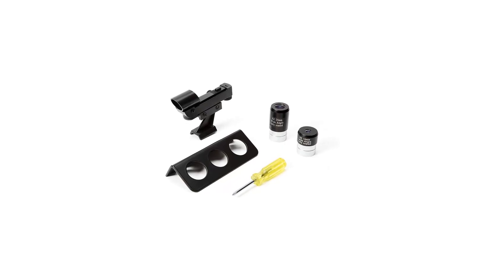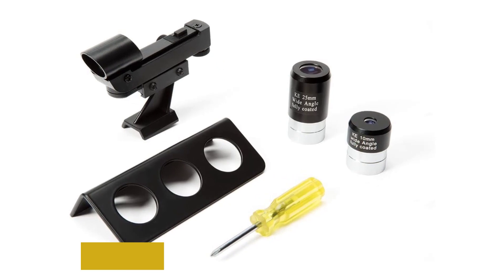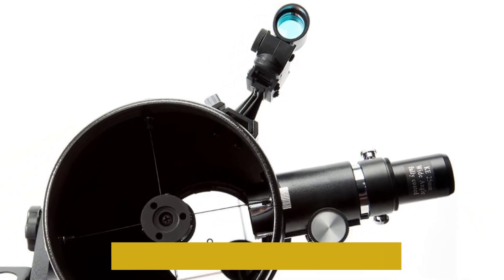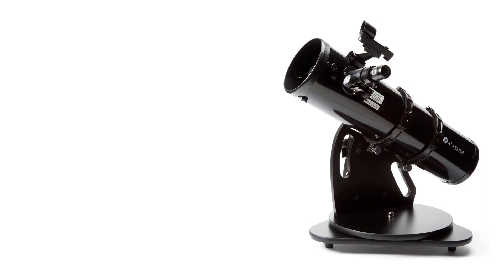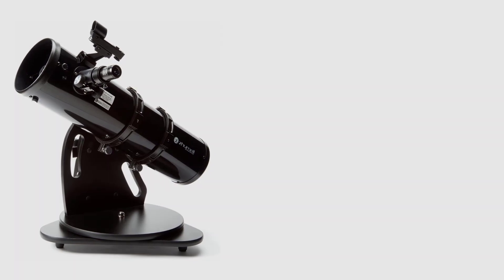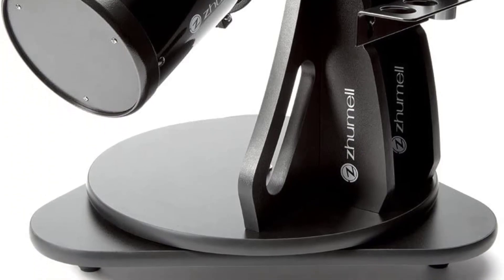It also has an industry-standard 1.25-inch focuser which works with many different accessories. It can reliably provide 90 percent light transmission for brighter views of planetary bodies and celestial objects. With the easy-to-use red dot finder, the instrument is very easy for anyone to use. It comes with 25-millimeter and 10-millimeter eyepieces and has a durable, sturdy construction that will hold up for years.